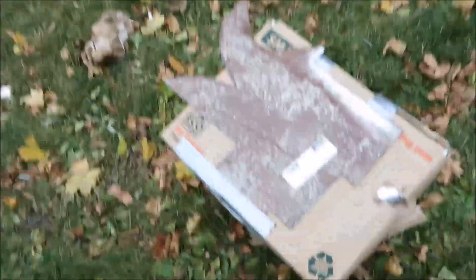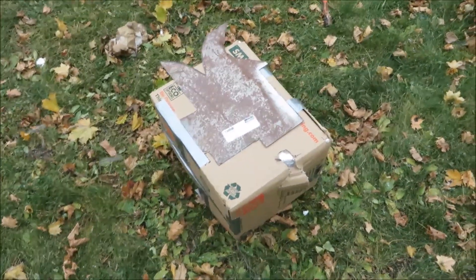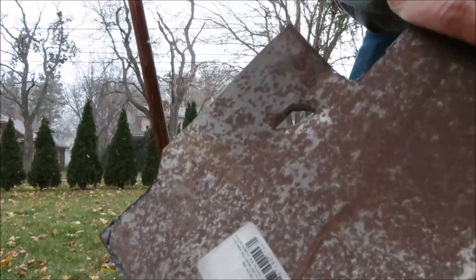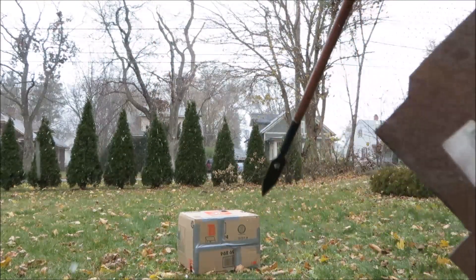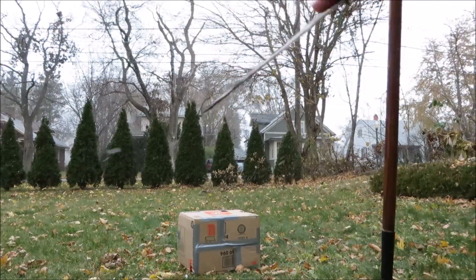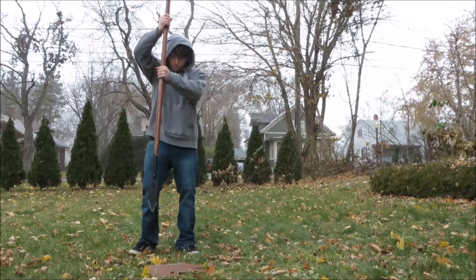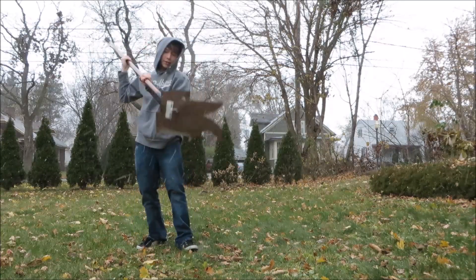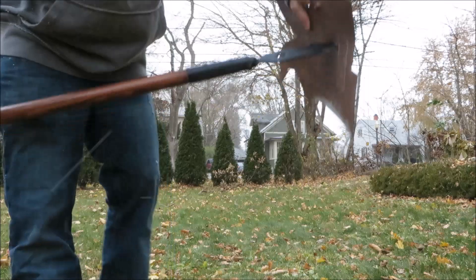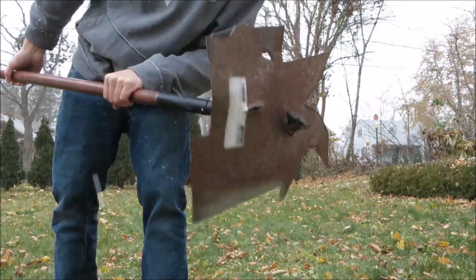Let's move on to some 22 gauge steel. It just started snowing and it's freaking cold, so I'm just going to mercy kill this thing really quick. I just want to see the actual penetrating power of the spear. We did get some penetration, but I think the box is acting like an air cushion, so I'm just going to put this on the ground. Yeah, there we go — got about 2 inches of penetration. Let's see if we can do anything more, and then I'll move on to the piece of the stop sign. Got about the same.